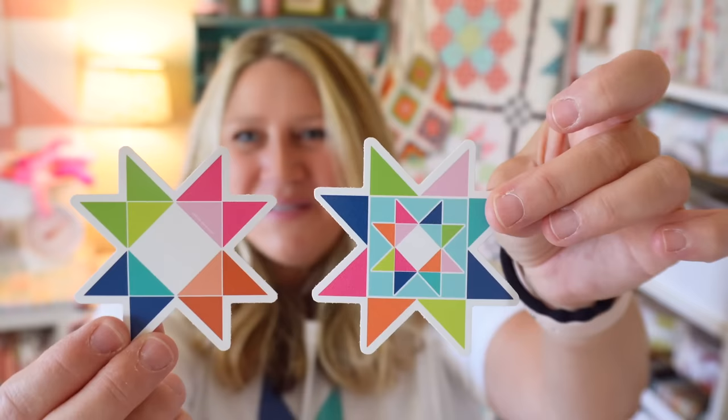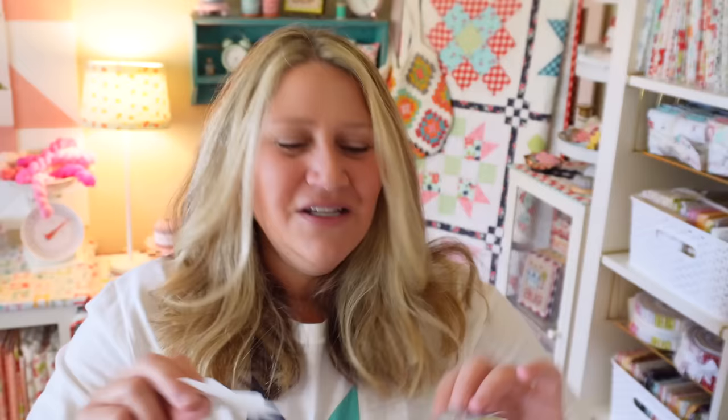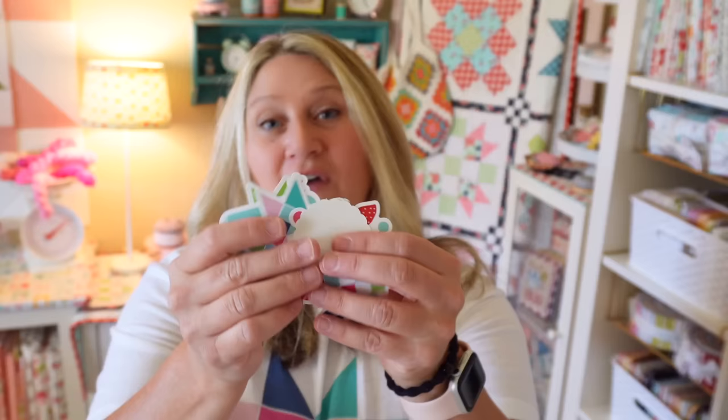I'll just show you all of them really quick. I have one that says 'oh so press quilt base bind and repeat' — I have that on a t-shirt as well. We've got a Sister's Choice, a cute little tomato pin cushion, a sewing machine, an Ohio star, and a sawtooth star. After I got them in person, I realized the Ohio star and the sawtooth star are actually really similar depending on how you turn them. So I'll probably remove one from the sticker pack and put something else in there — maybe a truck. You get six stickers in the pack.